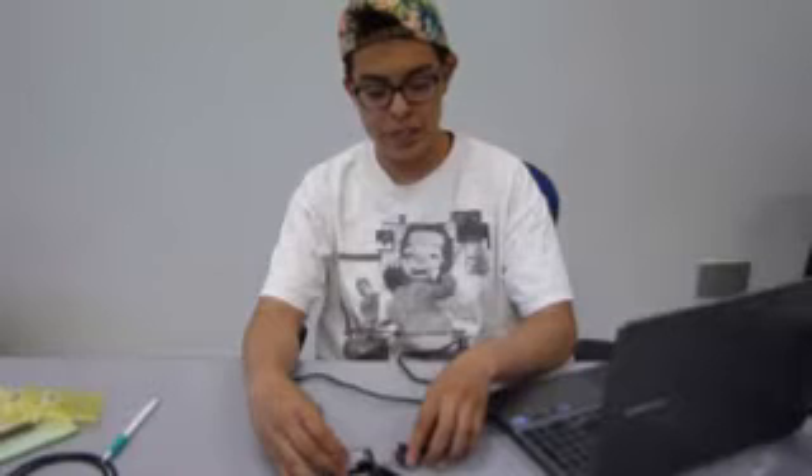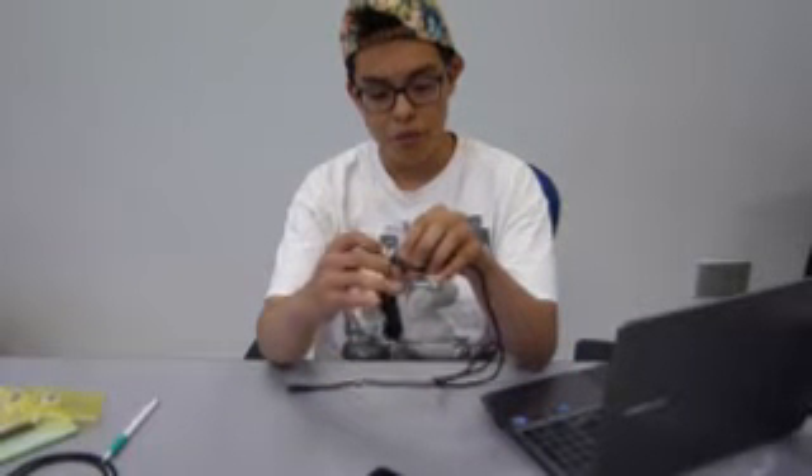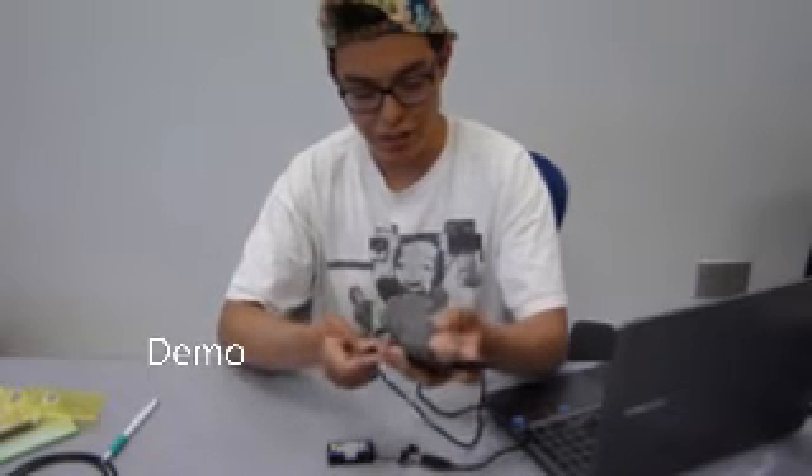What basically makes it run is this little chip right here. Let me plug it in to show you how it works.